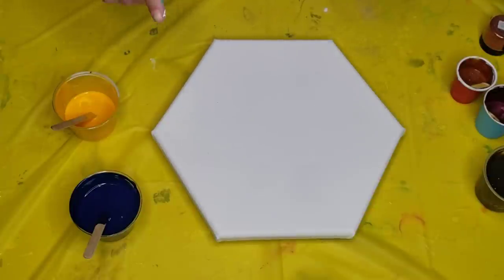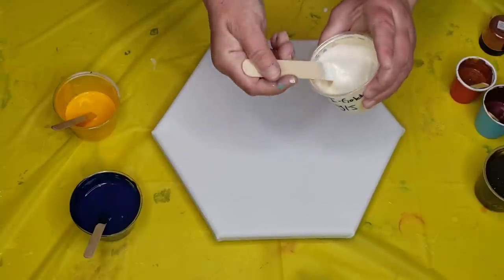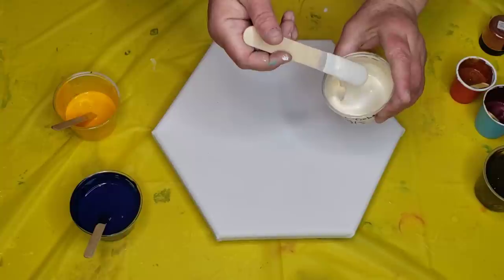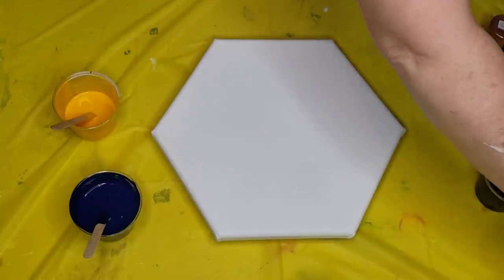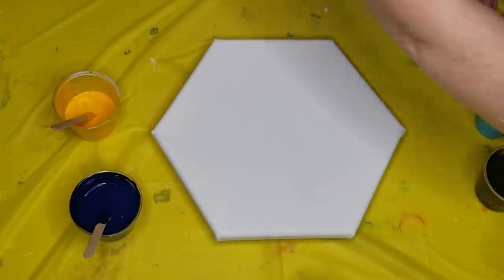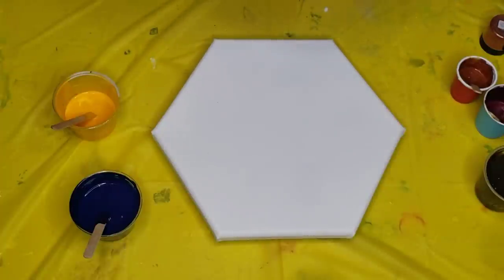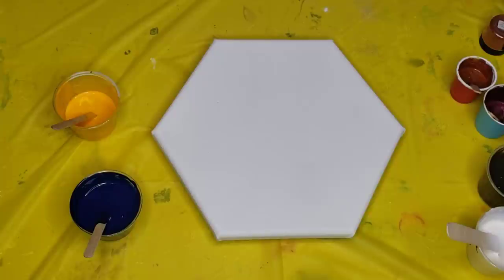I'm going to use some interference colors — Interference Gold, also sold by Color Art, the same people that sell the Primary Elements. It's going to look white on screen, but what it does is give you those highlights of those luscious colors — the violets, the blues — like you saw in the first painting I showed outside. This one is red, I'm also going to use that. I'm going to use Interference Violet and Interference Blue. I'm not going to use the green in this one. Red will look nice with the Black Orchid, and so will the violet.